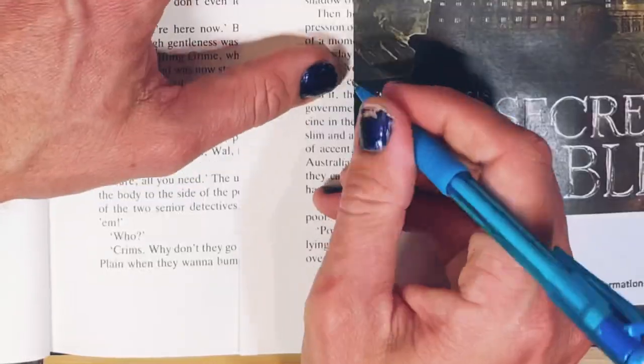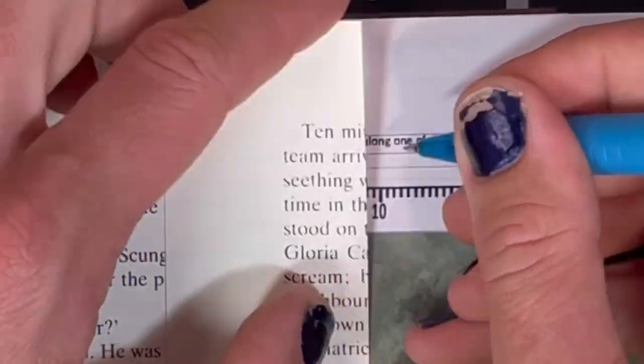After casting your Patronus charm at the like button, align the template with the first page that needs to be cut — that's this one here. The page should be just barely touching the left edge of the design. Draw a line wherever they meet.